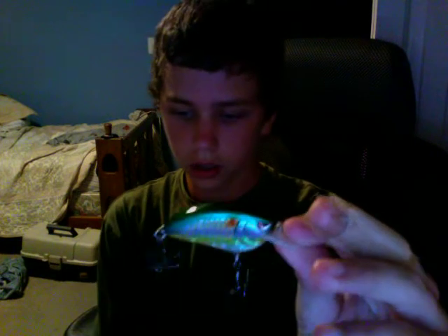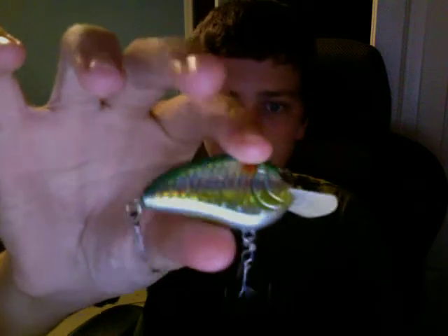Next, I have the Spro Little John in the Old Glory color. It dives 3 to 5 feet, and it's a half-ounce bait. I used it today. It's got the green back on it. It looks really good in the water. They're very reflective.